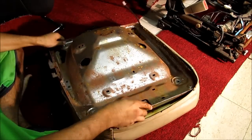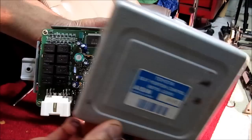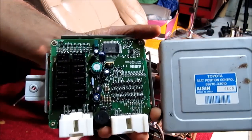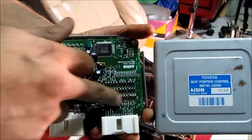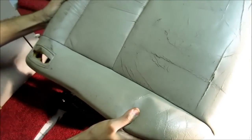Next I'm going to reinstall the pan bottom. This is the seat position control unit that sits under the seat and controls the memory seats. On the inside there's a bunch of relays that control the motors, as well as some diodes, logic gates, and a little beeper. Now I'm going to install the seat cushion.